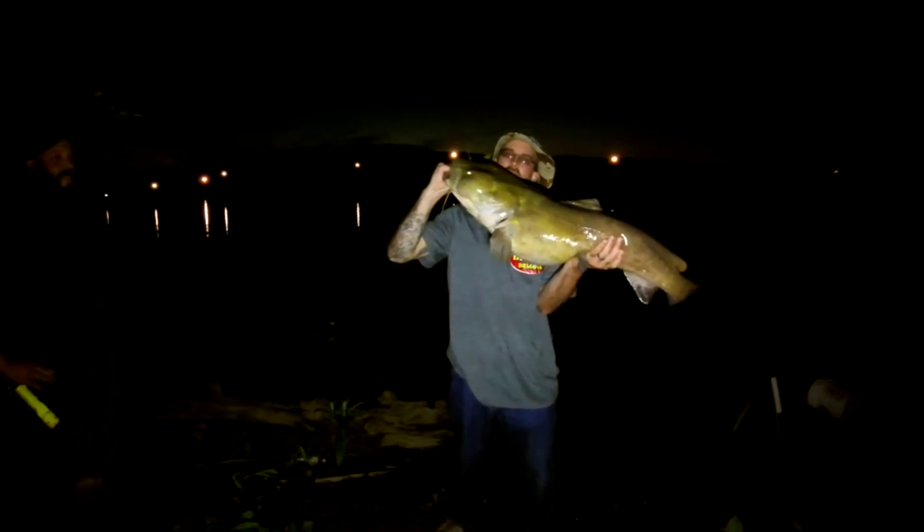And if you haven't seen it yet, I'll leave a card up in the corner for you guys to check that out. That is a great combo for beginners, which is the Ugly Stick GX-2 paired up with the Akuma Avenger FB-40s. Those are perfect for carp fishing — they have the bait runners.